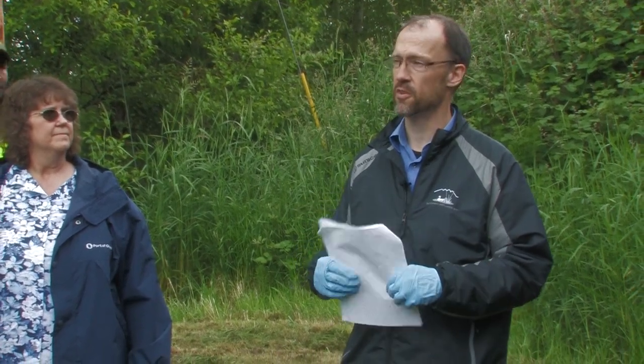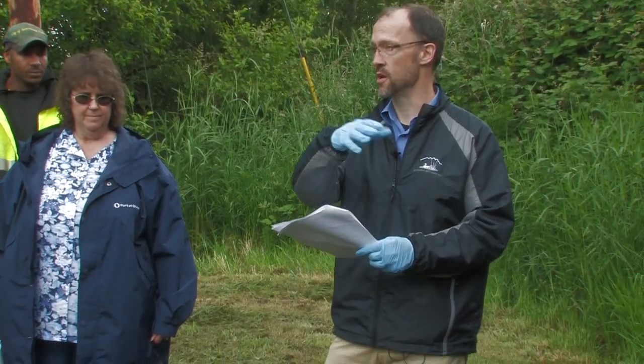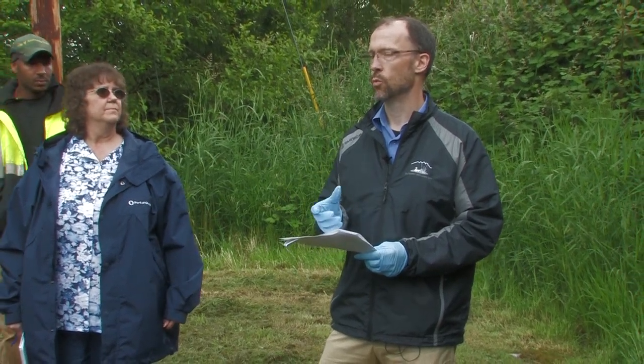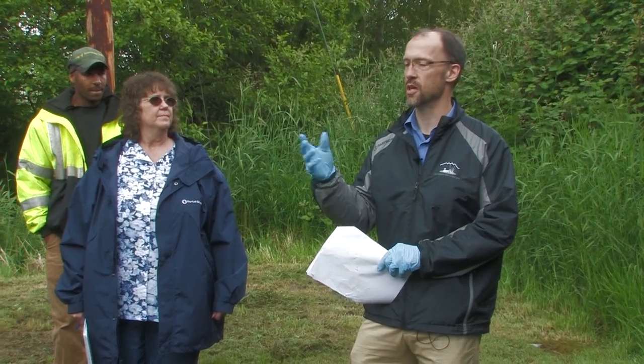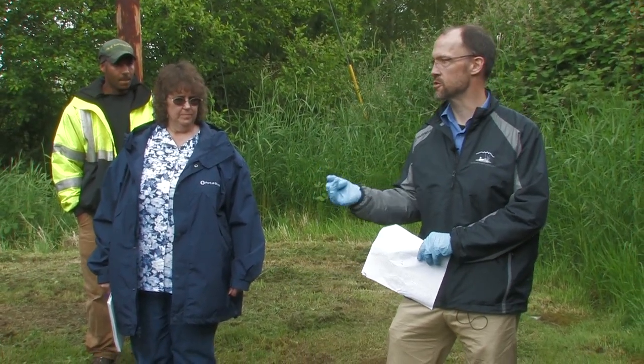It's also helpful to have your drainage system map with you while you're out there, showing you the network, different branches, and the land use in the area that could indicate potential sources — whether residential, commercial, or industrial.